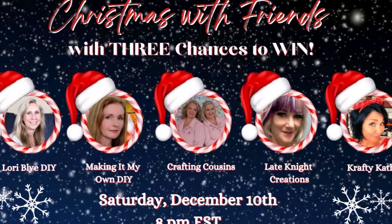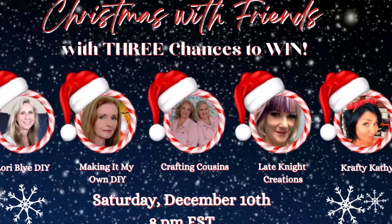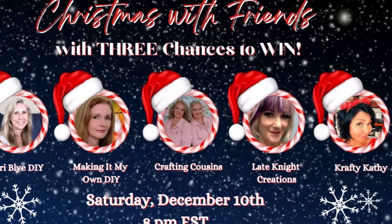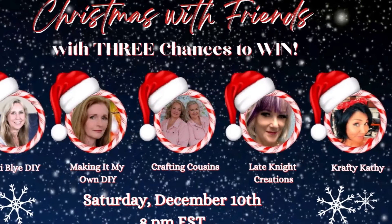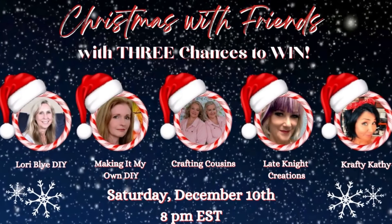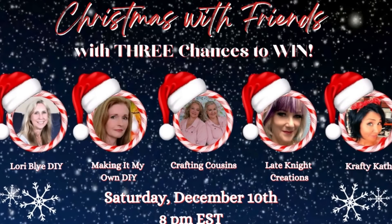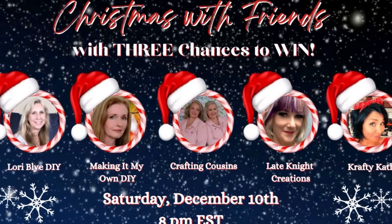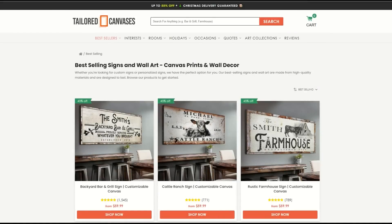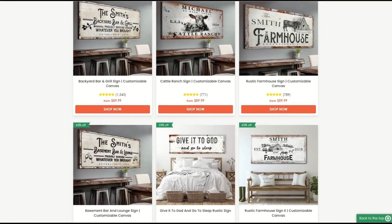We are teaming up with some of our crafty friends for a Christmas collaboration — we are so thankful for each and every one of you and wanted to do a giveaway just in time for Christmas. We are excited to announce that we will have three winners. Don't skip forward — watch the rest of this clip to see what you have to do to have a chance to win.